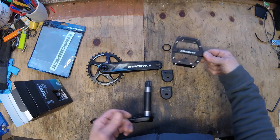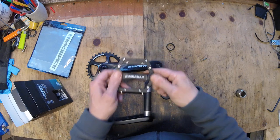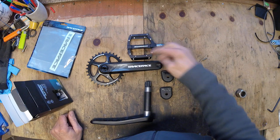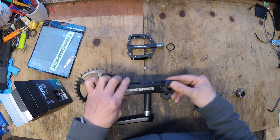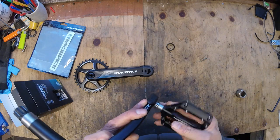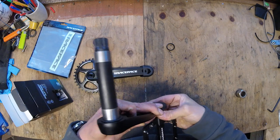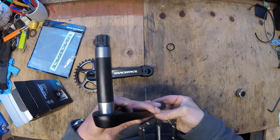These are great. On the Race Face cranks, the aluminium body of the pedal and the logos all look very similar — they just match really well. Anyway, these are the cranks, the pedals, the chainring and the boots that are going to go on the Orange Stage 5.